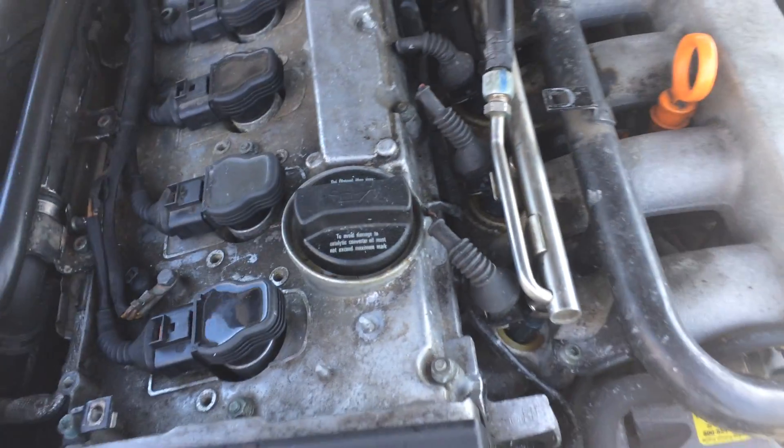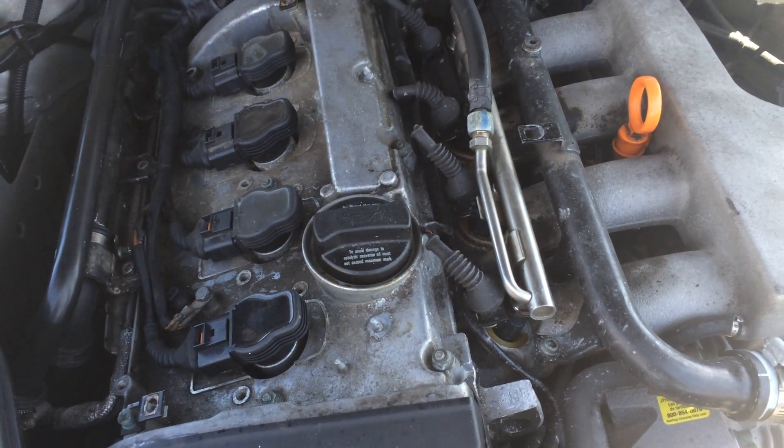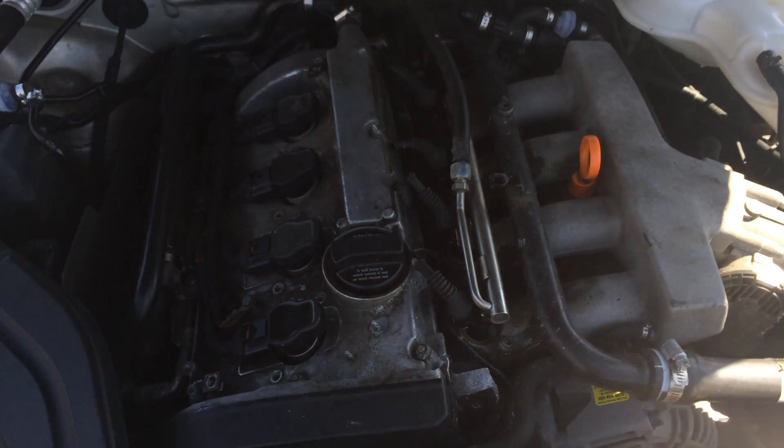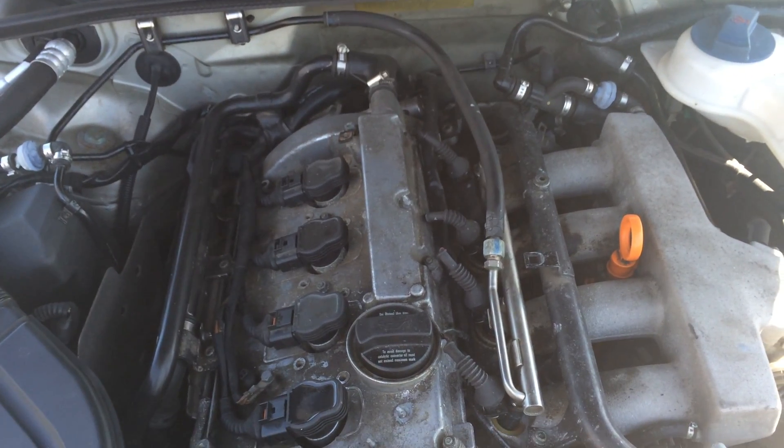That's the best way to find out what cylinder is actually having an issue. If you have any questions or comments, please feel free to post below. Hopefully this video helps solve your problem with your coil packs and gets you back on the road. Have a great day, good luck with your project, and thanks for watching.